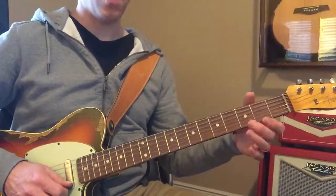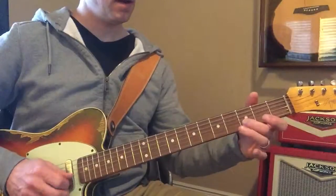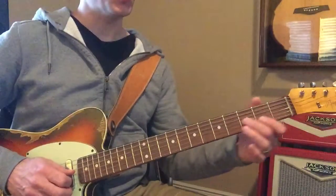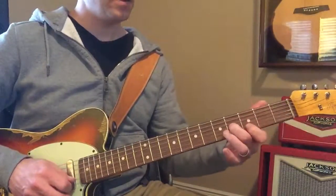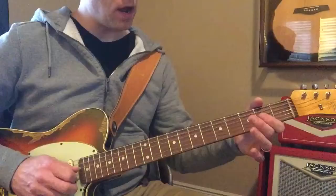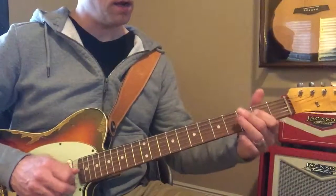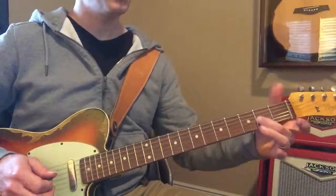So it's open A, or open E, then the D note right there. And you slide them up here, and then slide it down. And you're going to hit that open G, and then open E, and then slide up here.